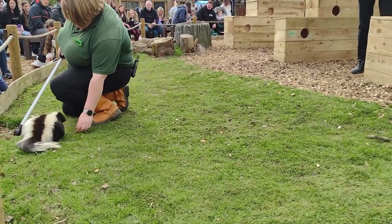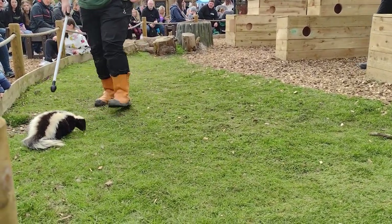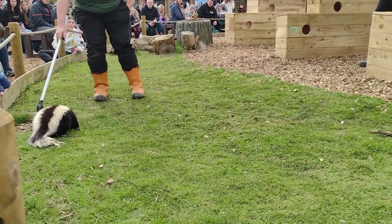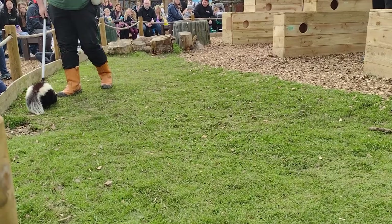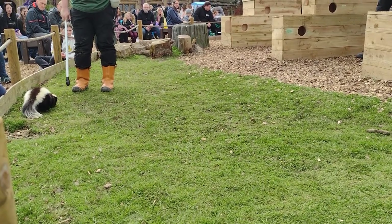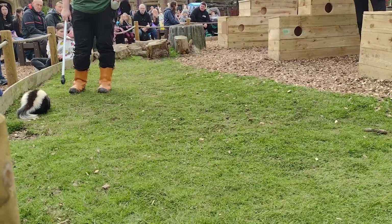She's very curious and really likes using that nose. What you're seeing here is a lot of natural behaviour, but also a rewarding piece of enrichment — it's stimulating natural behaviour, which is good for her and also good for us to help train her.